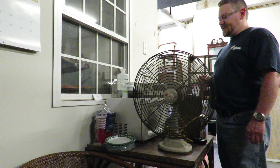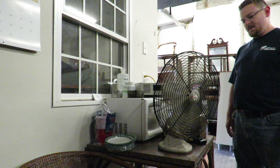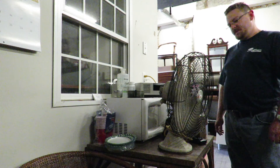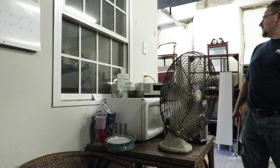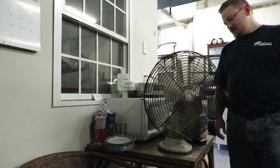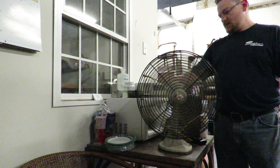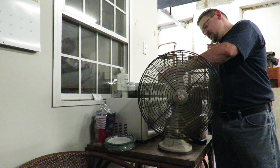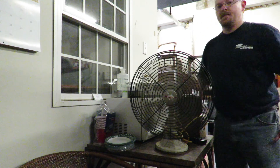Man, this thing is about to hit the microwave. That's quite a sweep it has. It really moves from one side to the other. I'll leave it there so I can get a breeze.